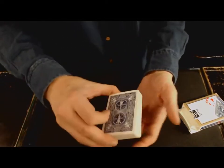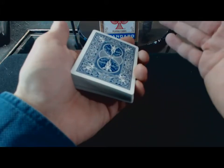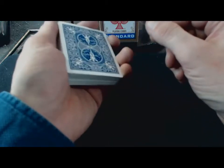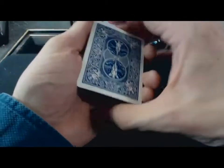Donc je vais vous montrer comment ça se passe exactement pour le mouvement. On se retrouve pour le tuto concernant le classic pass, le saut de coupe. Je vais vous apprendre la passe normale. Il existe plein d'autres passes : le bluff pass, le turn over pass, il en existe plein, plein.